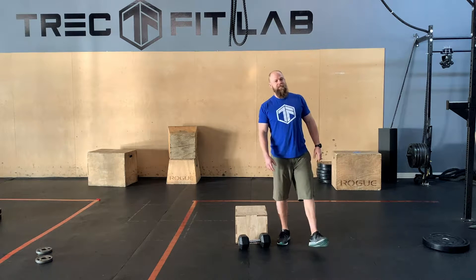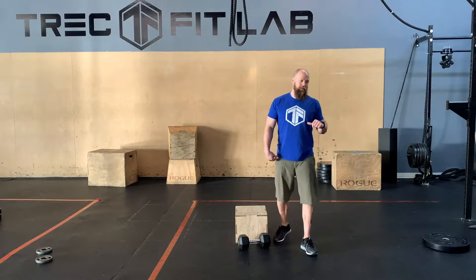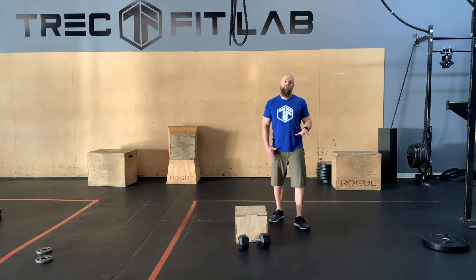Hey team, good to see you again. Today we're going to go after the pecs and the lats for our mobility, then we got a little bit of some planking work.